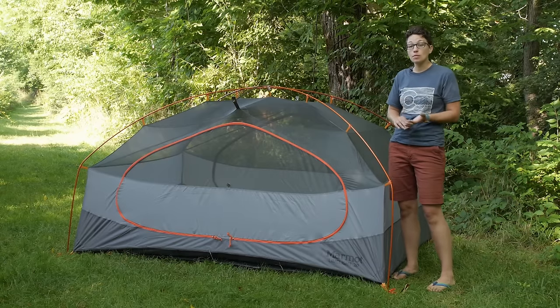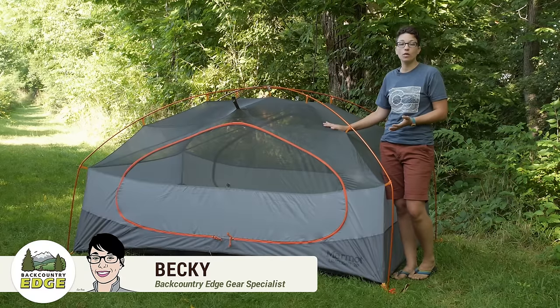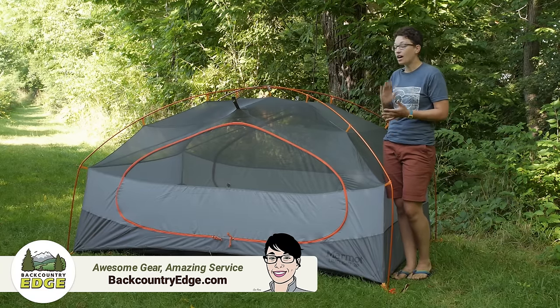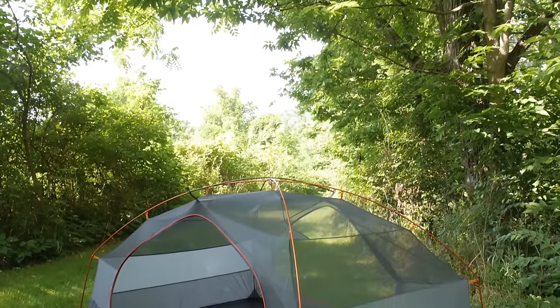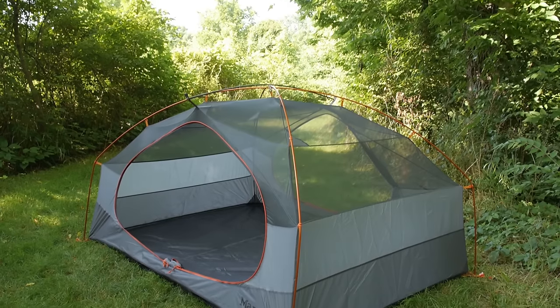Effectively balancing performance with comfort and coming in at a relatively low weight, the Marmot Limelight three-person tent has a ton of features that keep you really comfortable in the backcountry. It is perfect for three campers or backpackers who are looking for all kinds of livability on the inside of their tent.